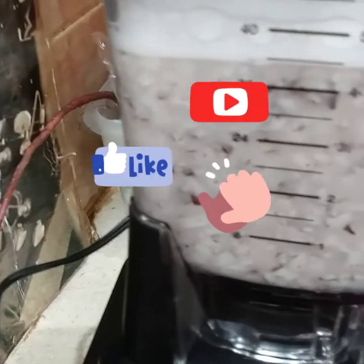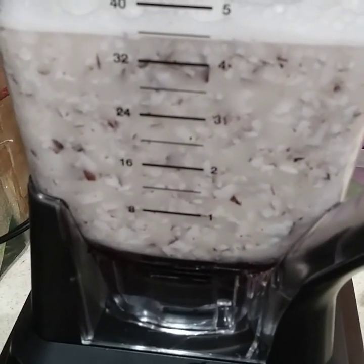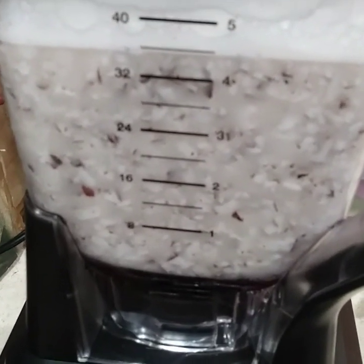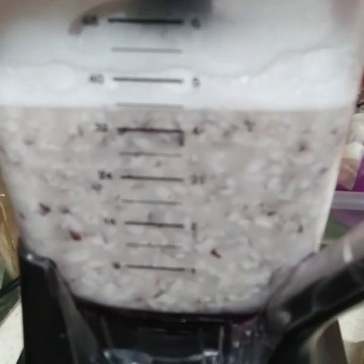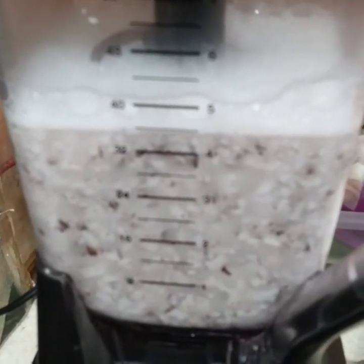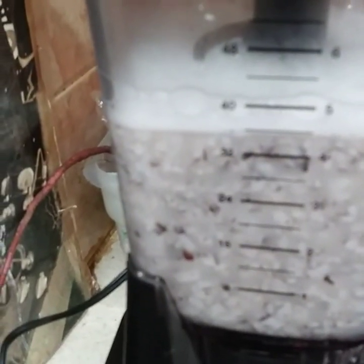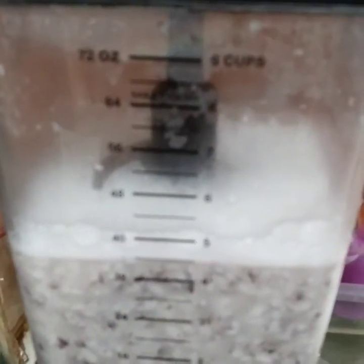I'm blending my coconut using warm water. Then I juice it out and mix it, sweetening with sugar and vanilla and other spices like cinnamon, nutmeg, almond, and rose water. This is the liquid I'm making to mix the pudding. You can use this coconut milk or any other coconut milk — tinned coconut milk or whatever you have — as long as it's coconut milk.